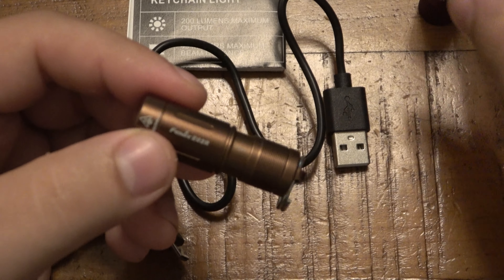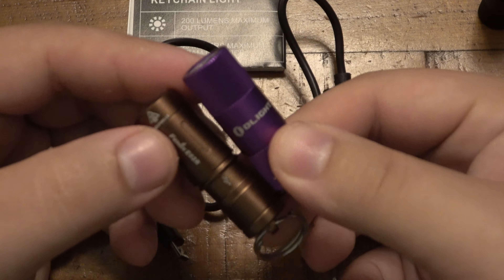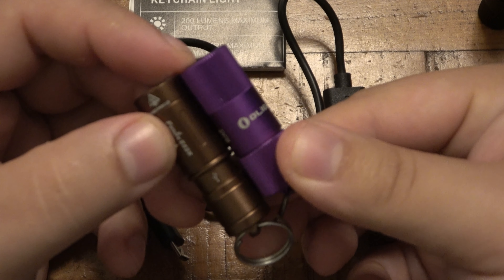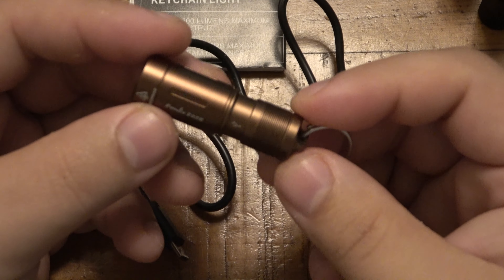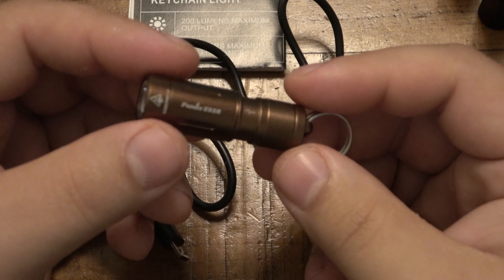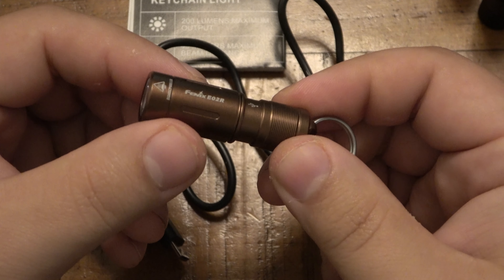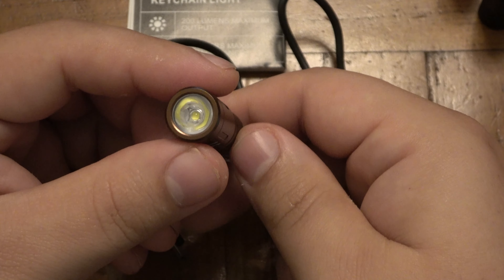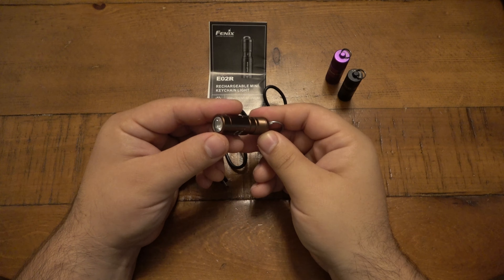It is a little more expensive, but it just depends on how much you care about those details. The Olight is just a hair shorter. Phenix has always been a solid brand — I've always enjoyed their lights. The extra performance for just a couple of dollars makes the price difference really negligible.